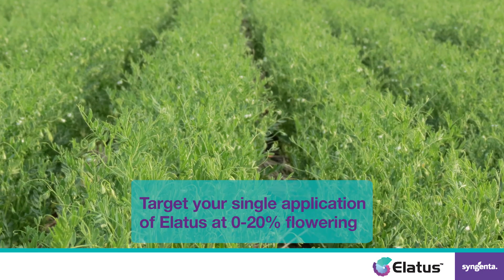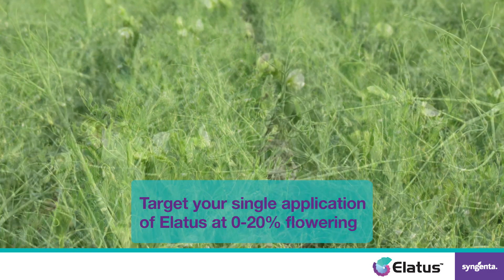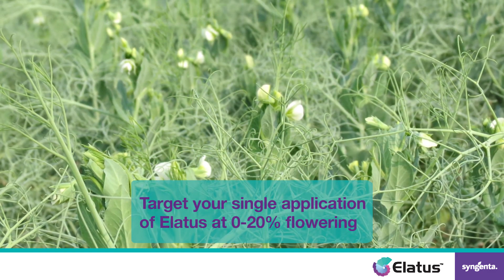When it comes to application timing, target your preventative application of Lattice at first flower in peas, lentils, and chickpeas. This will allow you to maximize coverage prior to row closure.